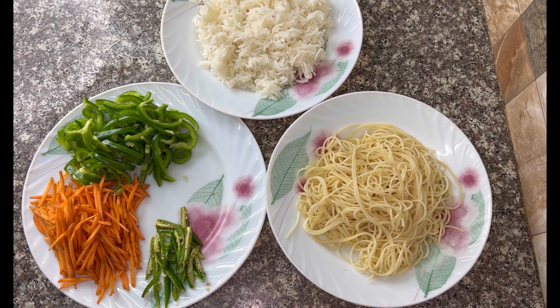Hello, welcome to Foodies Kitchen with Amna. How are you today? I am making Singaporean rice.